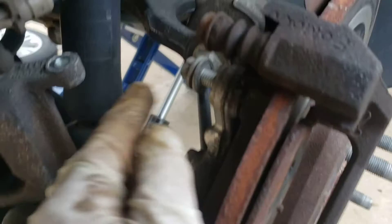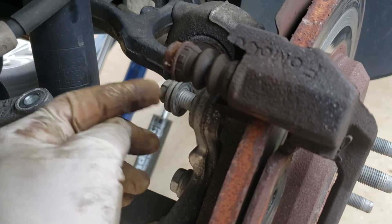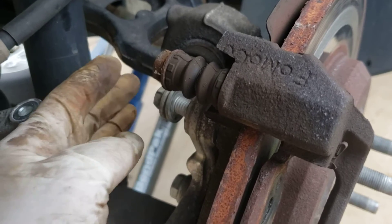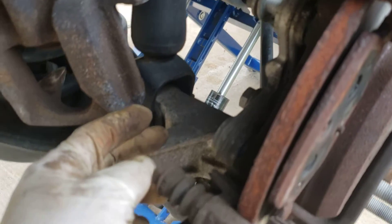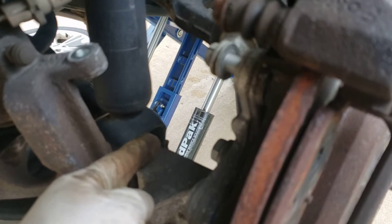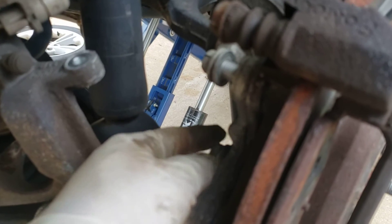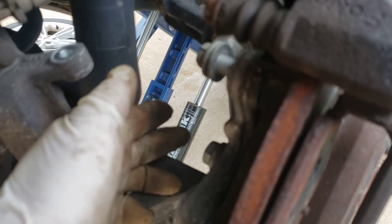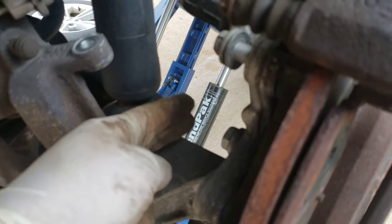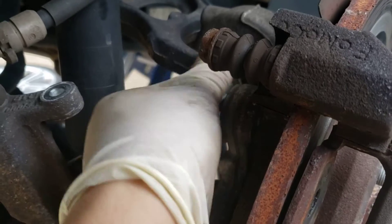To get to the rotors I have to take this bracket off. This bracket is held on by two 15mm bolts — they're very tight if they've never been removed before. Use a half-inch drive 15mm. When the ratchet bottoms out, loosen it enough to still remove the ratchet, then reduce down to a 15mm ratcheting wrench or a 3/8 drive ratchet, because a half-inch drive with a short socket will bottom out and you won't be able to remove the bolt.